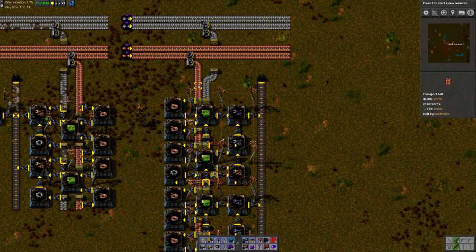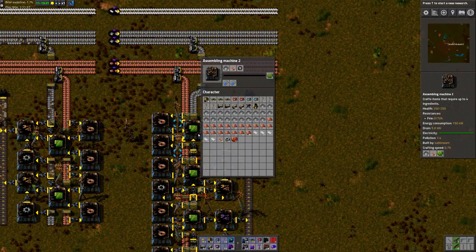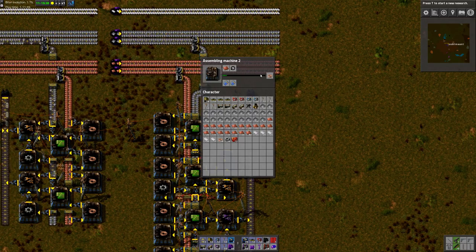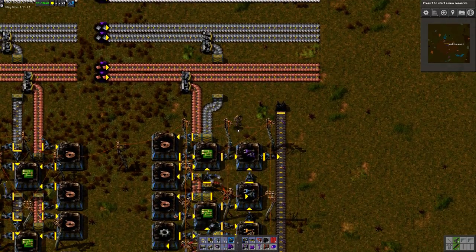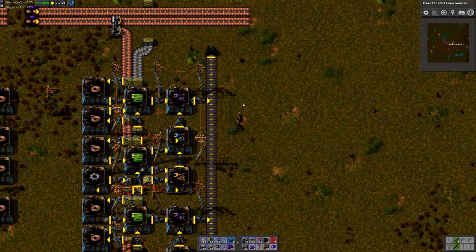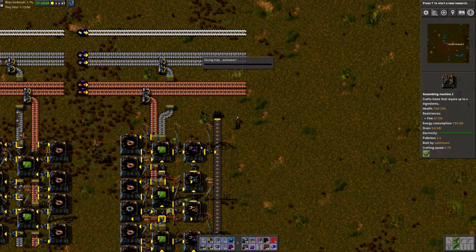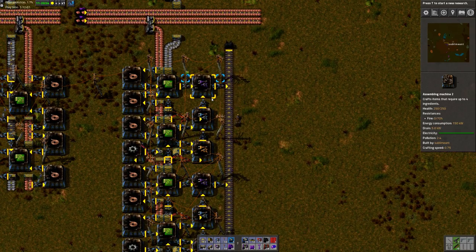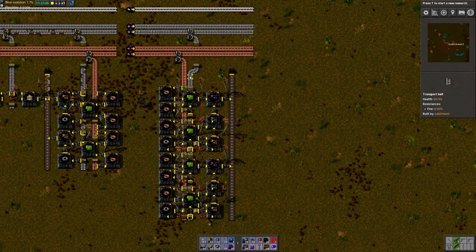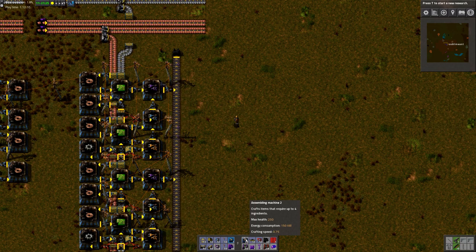All you need for input is copper and iron. And that's the main advantage of this method — you never need green circuits or copper cables on belts. They will just be created at the spot. It just makes it a lot easier to maintain your factories. You don't have to carry green circuits everywhere, which I think makes factories a little messy and is just so much to handle. This is a lot nicer. Very simple — all I need for this input is copper and iron.